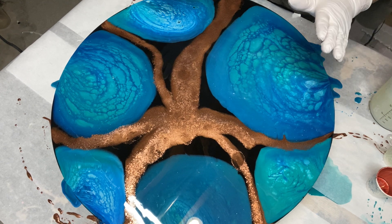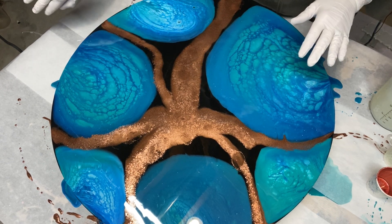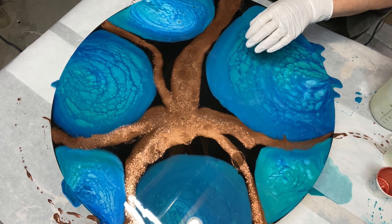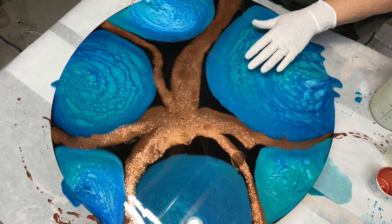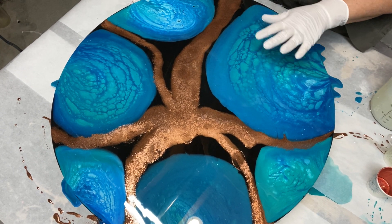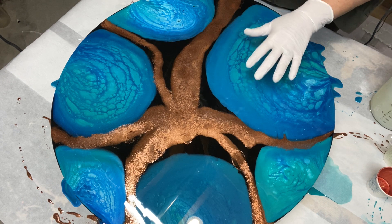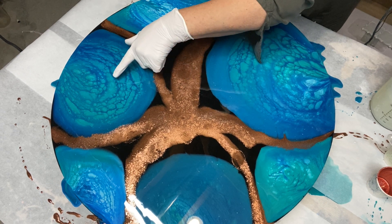I swear to God that I put nothing at all in the resin. This was the reaction of the white — my winter white Color Passions Michelle shimmer — could be that, whatever makes the shimmer, could be anything reacting with the winter white. But it just turned out fabulous.